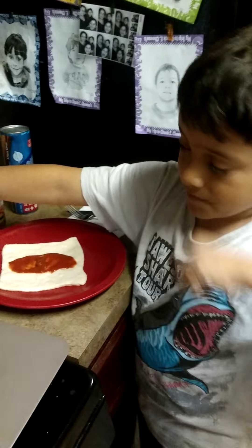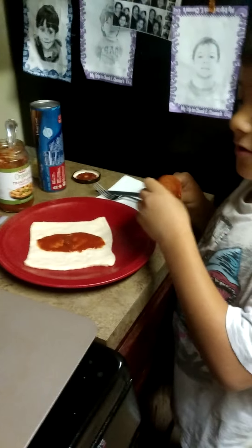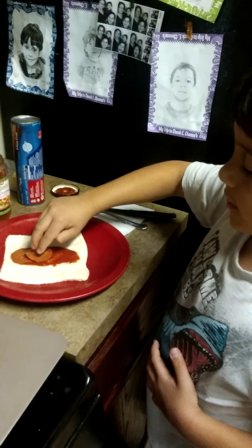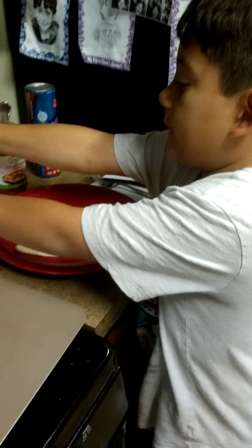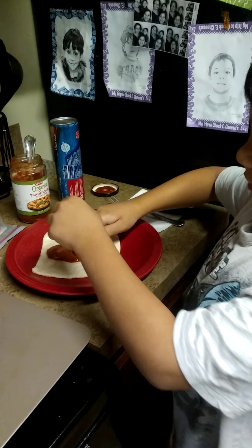Then you do the pepperoni. You have to put as many as you can fit in there, or you can just pile them up. But I'd rather just do four for this one because it's not very big.